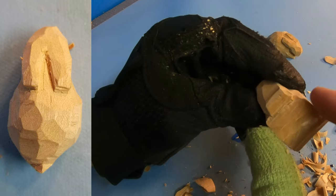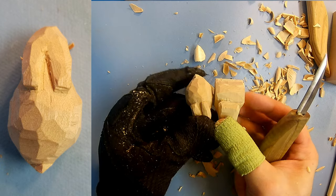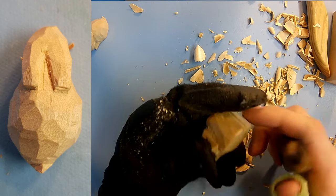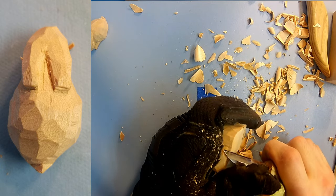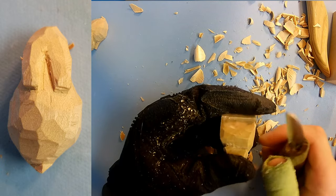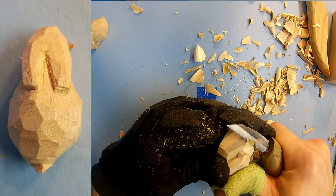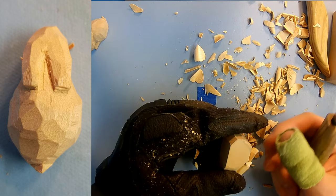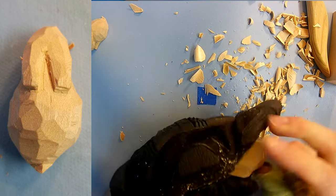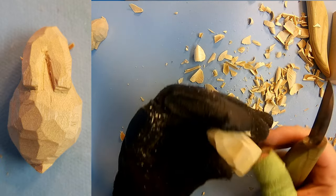Now let's start to get this blocky back end here tapered down, because ideally we're going to want it to look like that. Make sure we keep enough room for the tail at the end and just round the body out a little. If you're cutting and you notice that it's starting to split or it's just coming off in chips — you can hear it tearing — that means we're probably cutting into the grain too much. Try cutting down into it so you're slicing across the layers of the wood grain instead of going straight on it. That way you get a nice clean cut and you don't accidentally chip off a bunch of material.